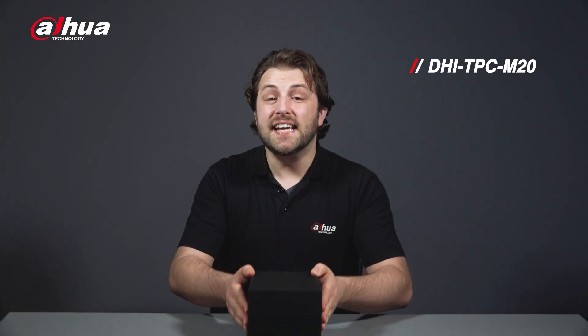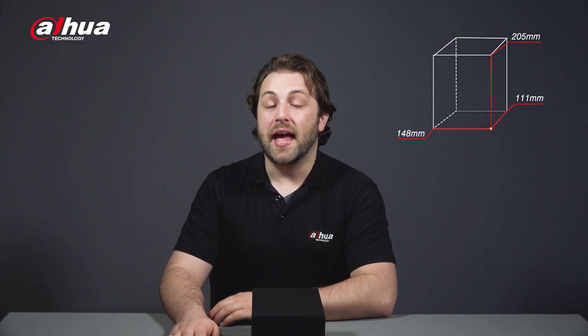Here's the box for the DHI TPC-M20. Its dimensions are 205mm x 148mm x 111mm, and it weighs about 1kg. The Thermal Monocular is part of a series — you can see the other model numbers and the package features here.